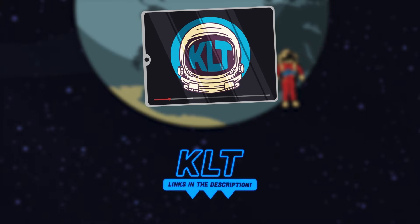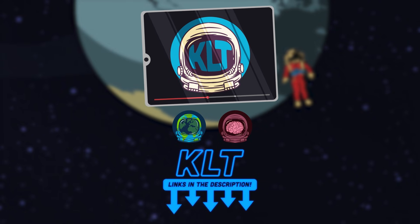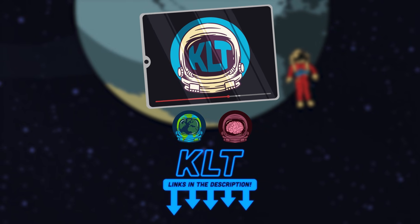Thanks for watching KLT. Please subscribe to this channel, like our videos, and check out the KLT merch store.